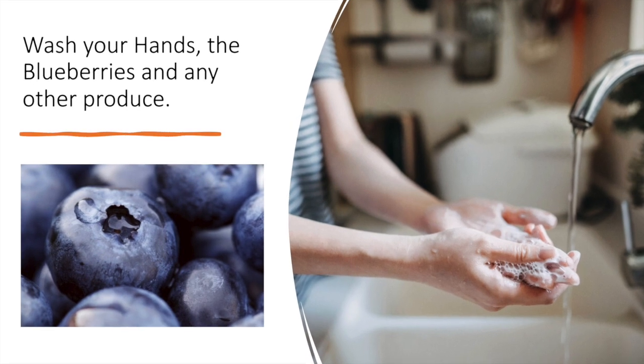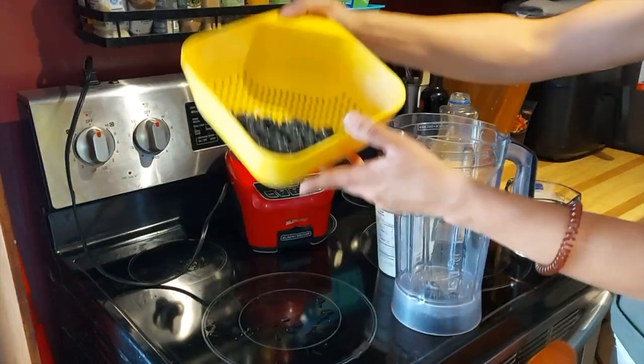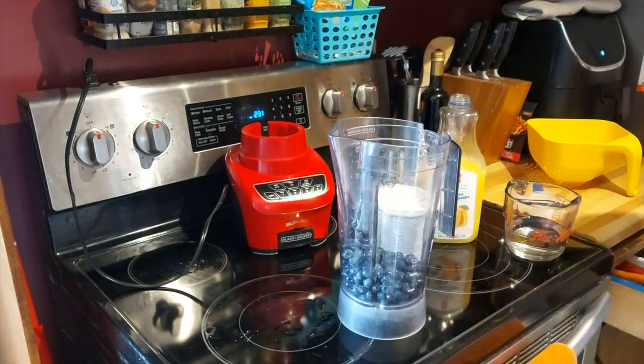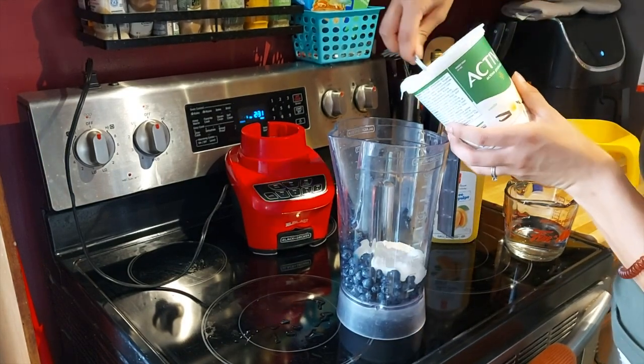Your first step is to wash your hands, the blueberries, and any other produce you're going to use. Now you're going to add all of that to the blender — put in about a cup of blueberries, more if you are serving lots of people.